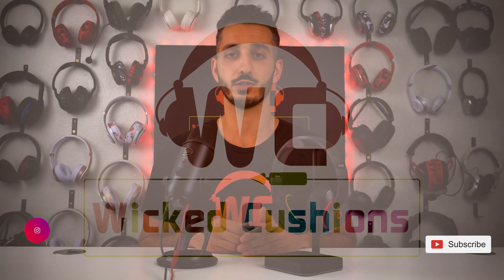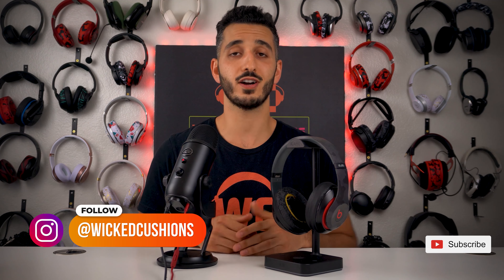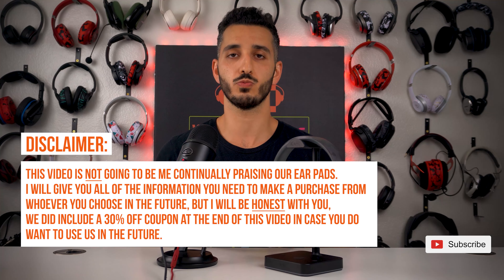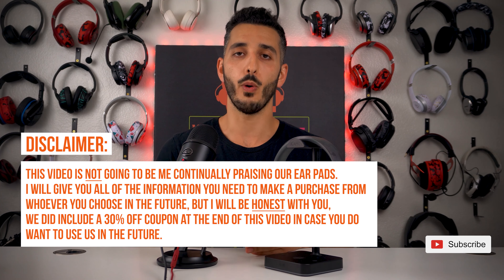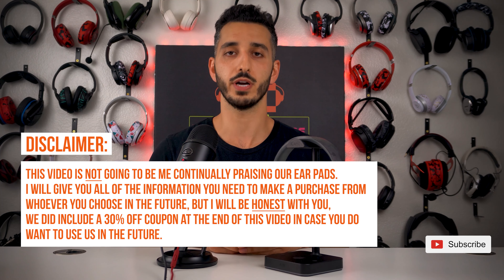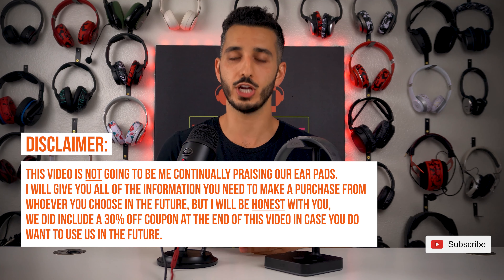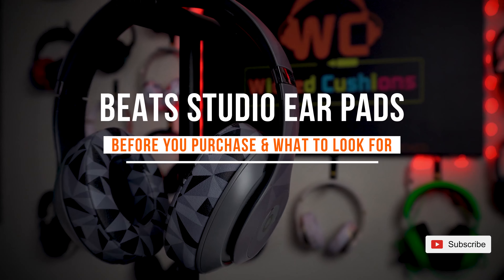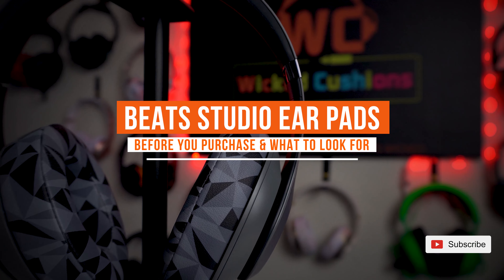Hey everyone, this is Wicked Cushions, and before I start this video, I do have a small disclaimer. As some of you may know, replacement earpads is what we are known for. However, this video is not going to be me continuously praising our earpads. I'm going to stay as objective as I can and give you all the information that you need before you go ahead and buy replacement earpads for your Beats Studio headphones.